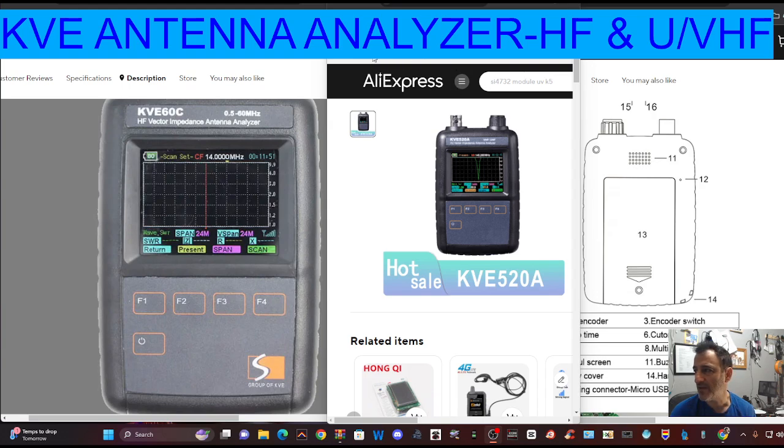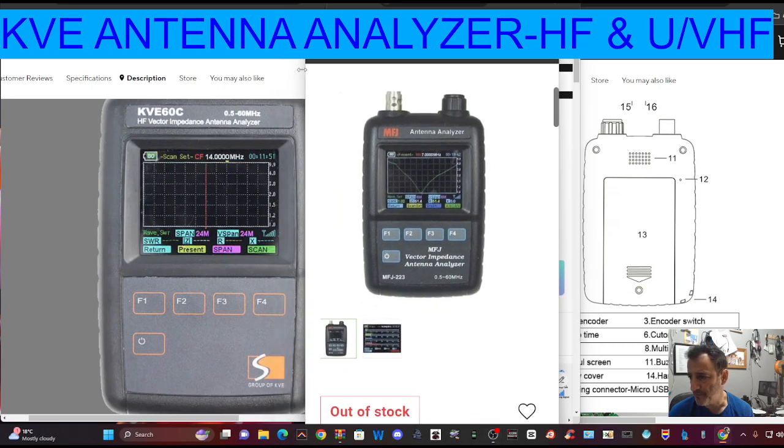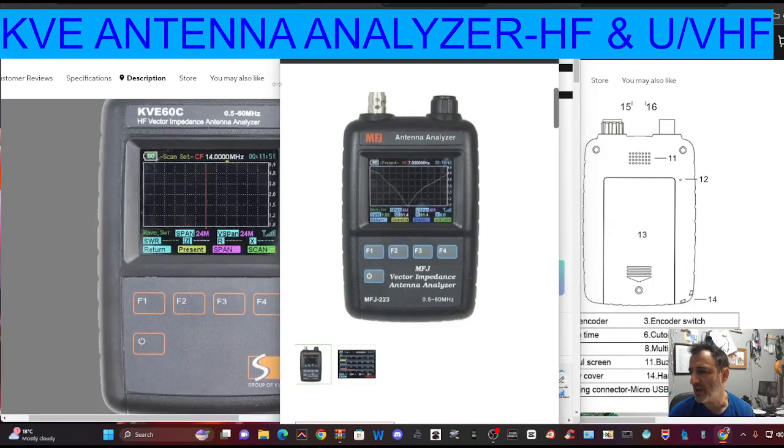The prices vary, and it will remind you of the MFJ model, which is about £400. Of course, this is a Chinese clone, and MFJ always make top quality products, so we know what we're going to get with MFJ. With the budget ones we're seeing here, we need to look at the reviews for that.